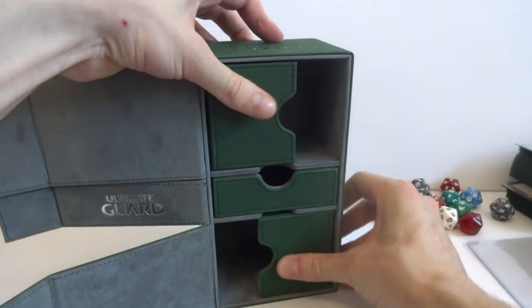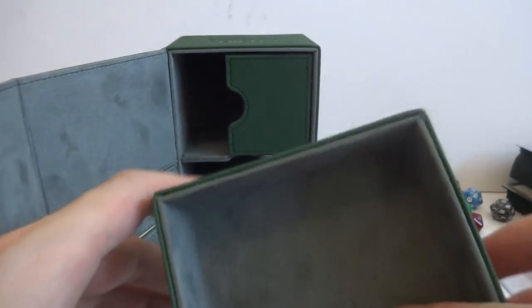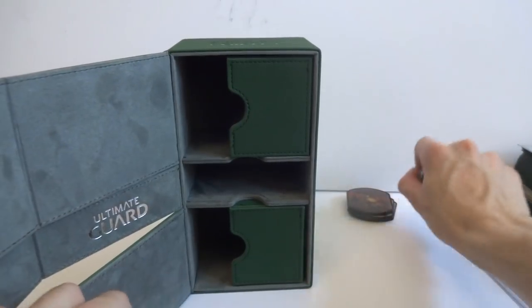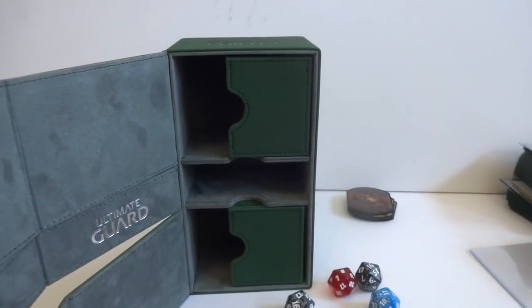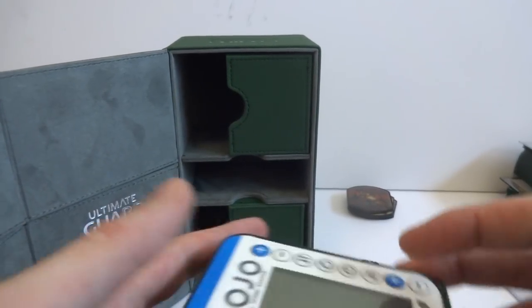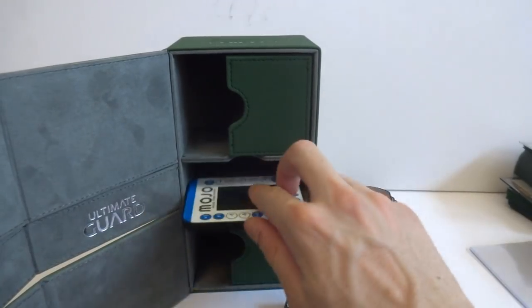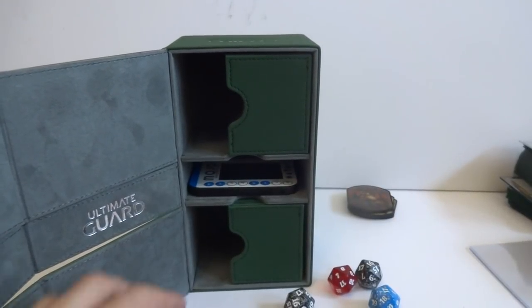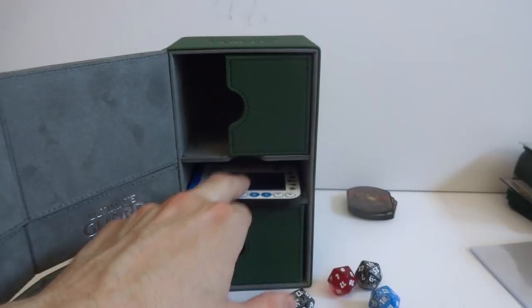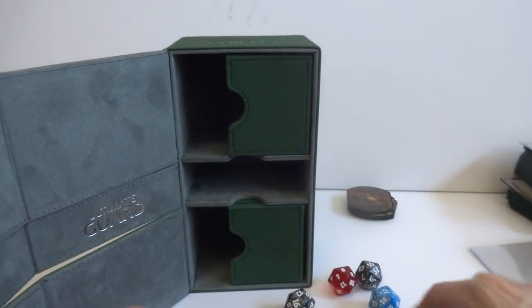Let's go into the dice tray and see what kind of stuff fits in there. It is a big space. I have a whole bunch of spin-down dice. First I'm curious if a Mojo counter will fit in there - it doesn't really look like a Mojo counter will fit in there. But I bet if I took out the dice tray and just slipped it in, I can fit it in right there, which would be cool if I want that option.